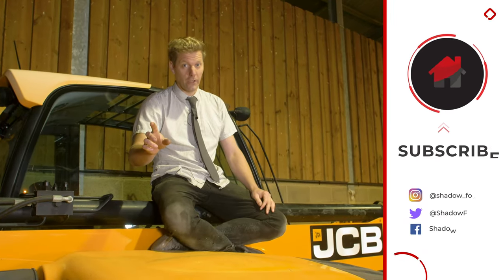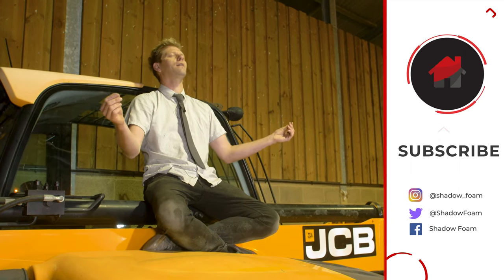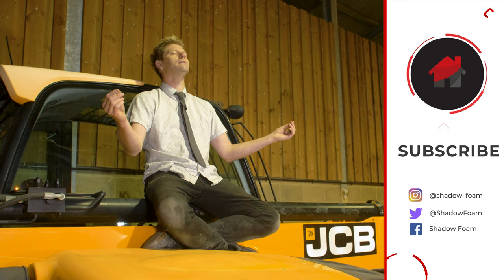Before we go back to Jono cutting the Shadow Foam — remember to subscribe. Thanks very much. We've got loads of new exciting videos coming all the time, you're not going to want to miss them, so stay tuned.